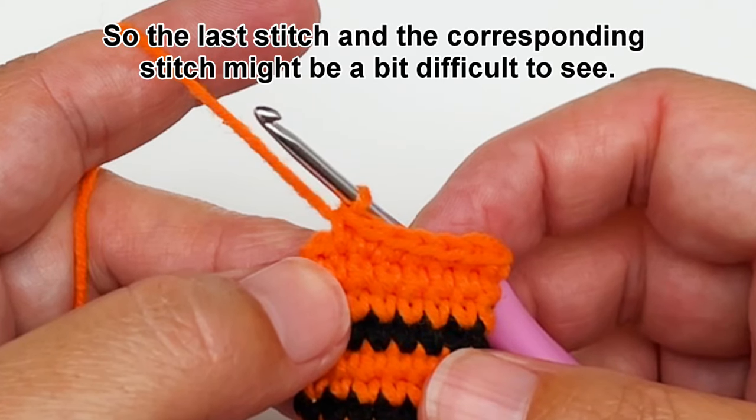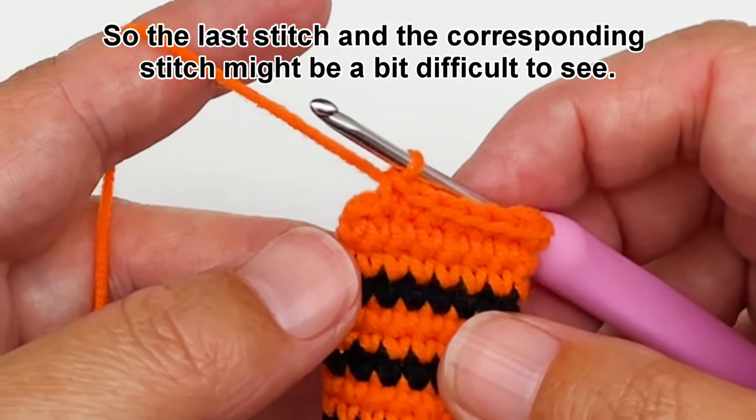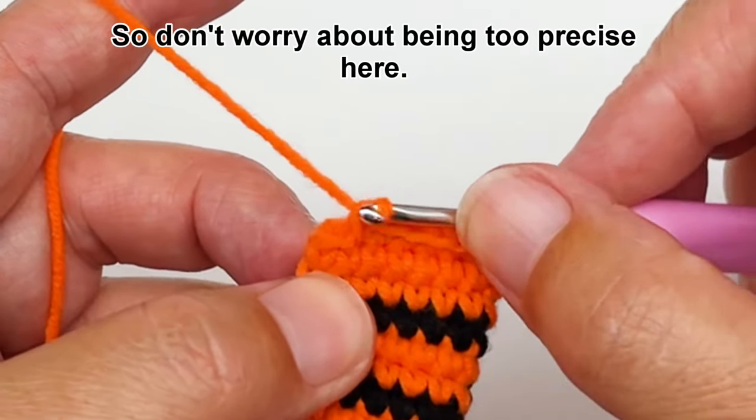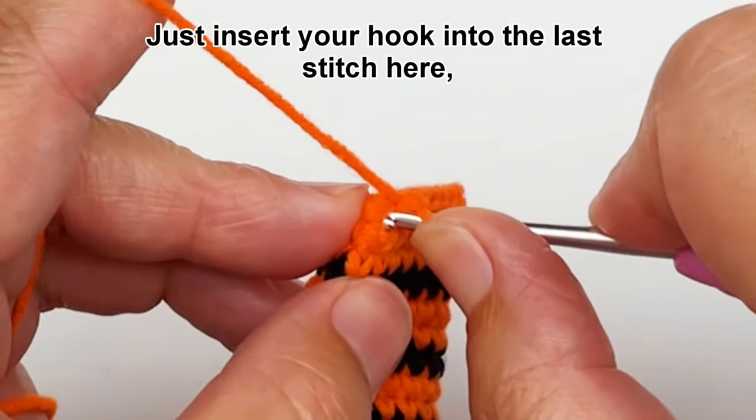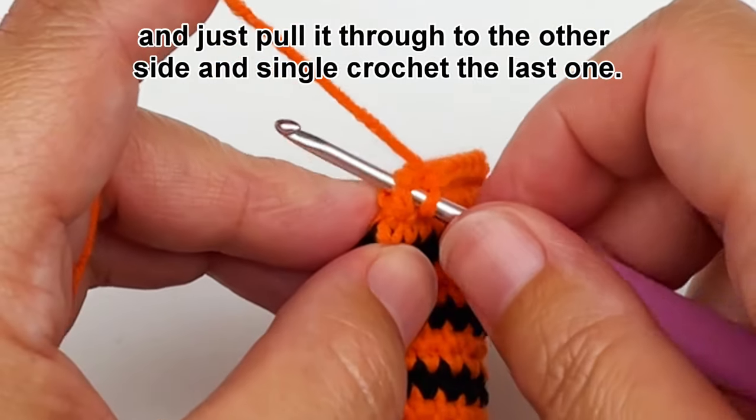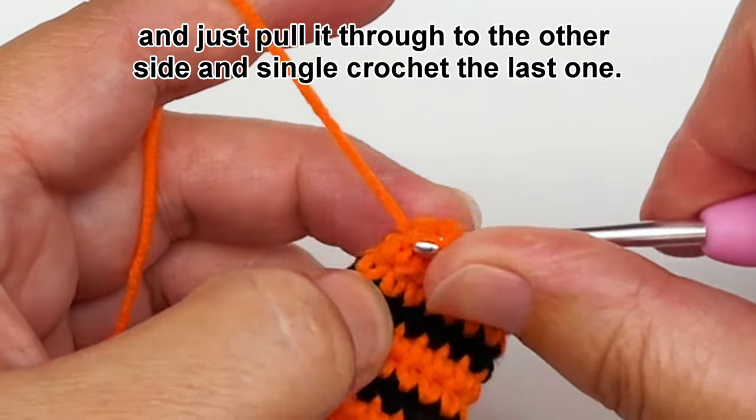So you will simply continue to single crochet across the top of the arm until you get to the end. Alright so the last stitch and the corresponding stitch might be a bit difficult to see, so don't worry about being too precise here, just insert your hook into the last stitch here and just pull it through to the other side and single crochet the last one.